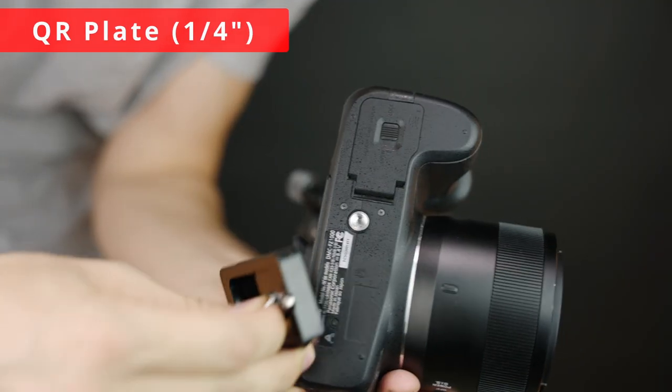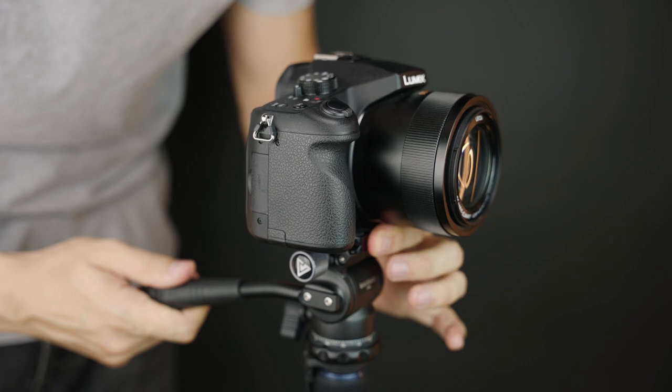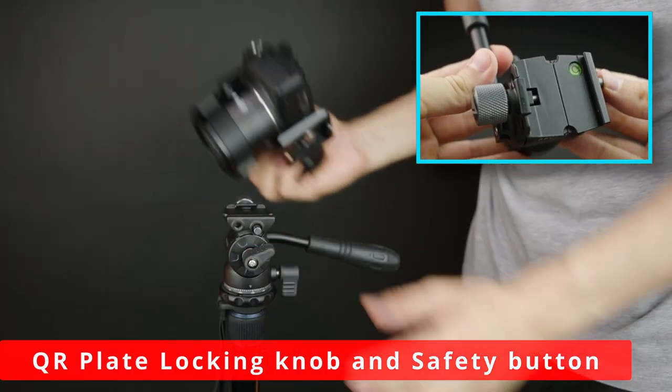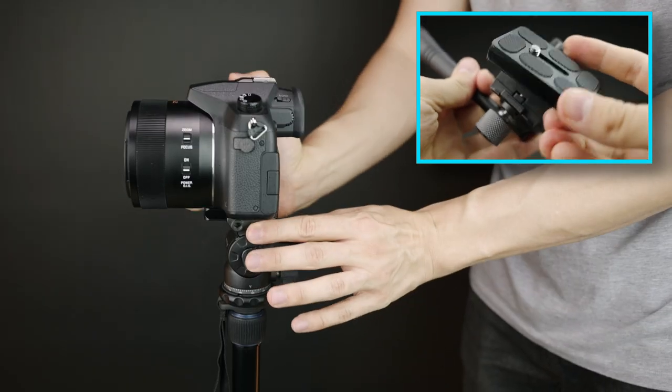It has a quick release plate with a 1.25-inch screw that is compatible with most cameras. You can use the QR plate lock-in knob and safety button to mount and unmount your camera super fast and easy.